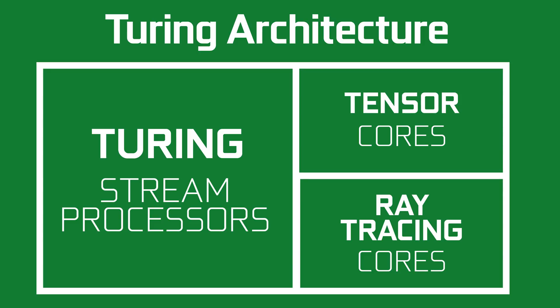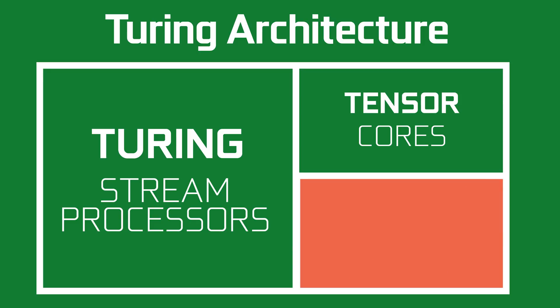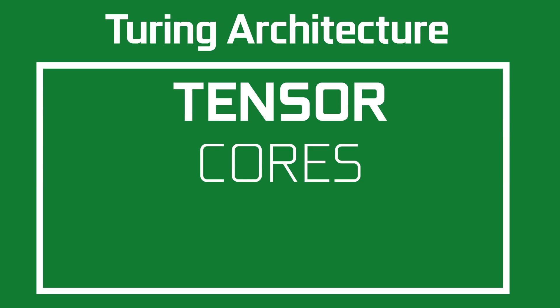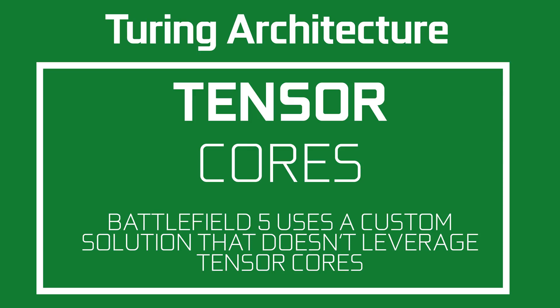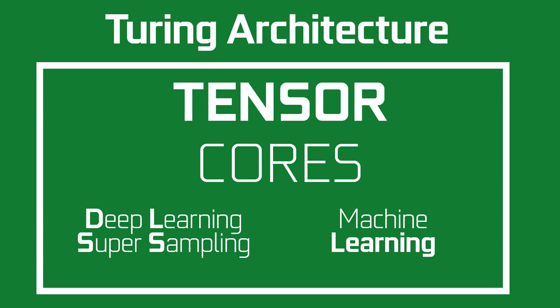If we look at the Turing architecture and we remove the ray tracing cores, we're still left with the Tensor cores. Will the 2060 have them? Yes — these cores are used to assist in the ray tracing abilities of the cards, although right now no games currently support it this way. But these cores could still be used for DLSS or machine learning, which would be a plus for the 2060.